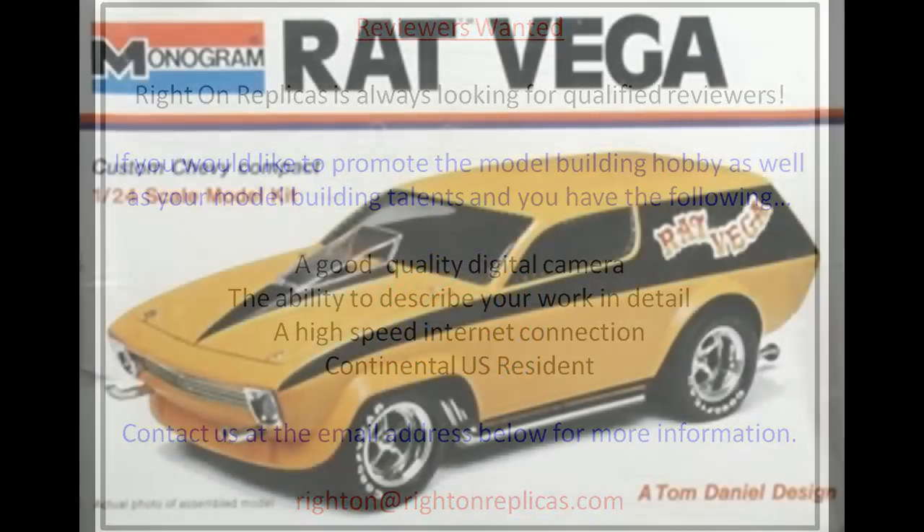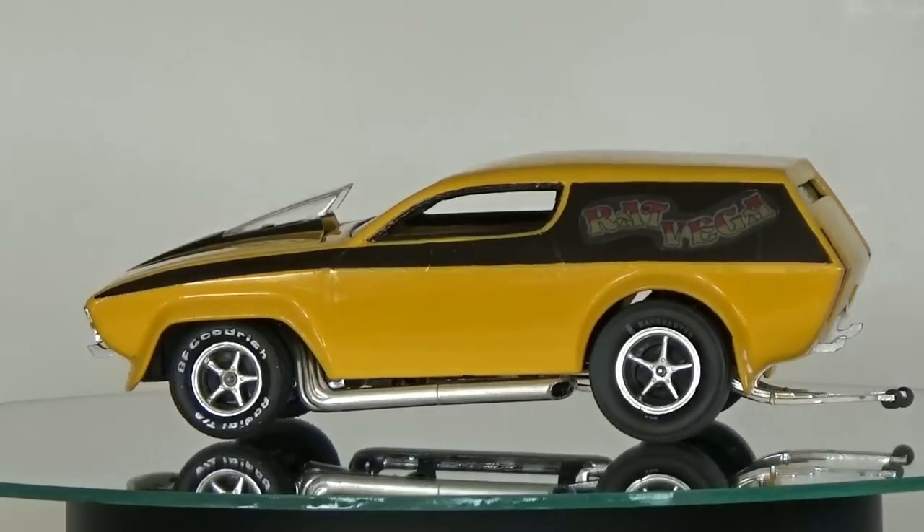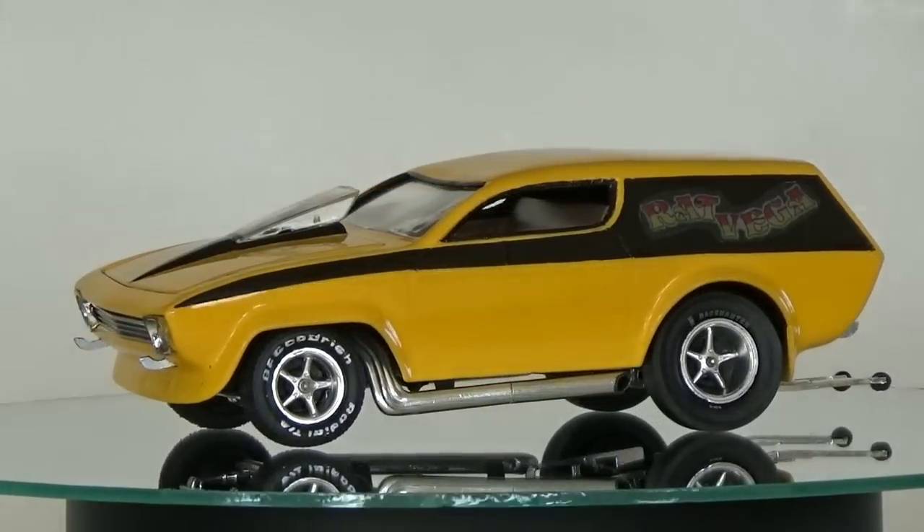This review covers the 1973 release of the yellow Tom Daniel designed Rat Vega kit. This version followed the original Rat Vega released in '71, which was black. It's a Monogram Level 2 kit for the intermediate builder in 1/24 scale, and this kit is number 6655-025 in their old catalog. It was built and made in the United States, and these kits exemplified the customized muscle cars of the times.